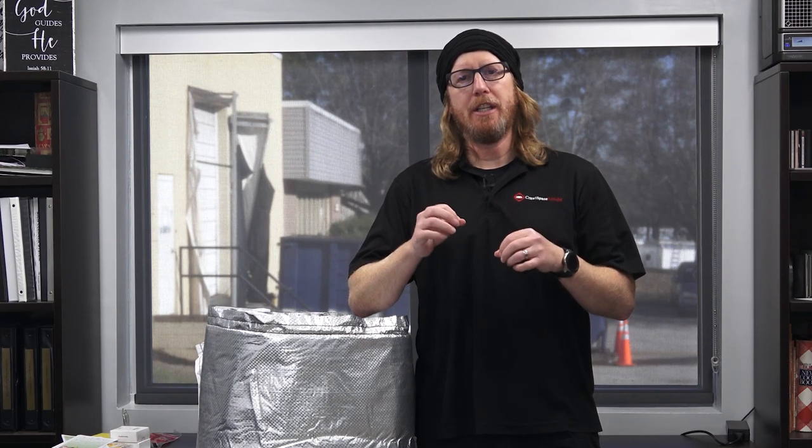Hey, Michael Church, Crawl Space Ninja, and today I'm going to share with you one of our newest products that we have released on the DIY store. So if you're having issues insulating your crawl space or having issues getting good foam board sent to your house so that you can properly insulate your crawl space, stay tuned.